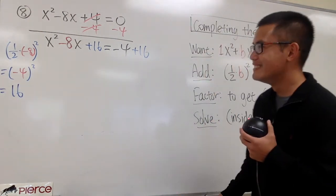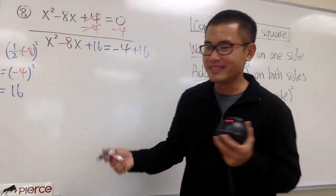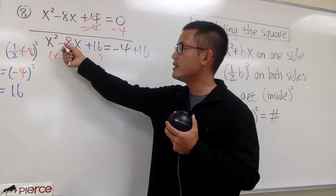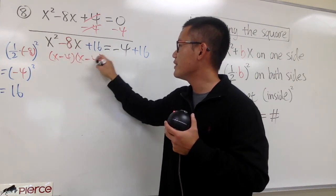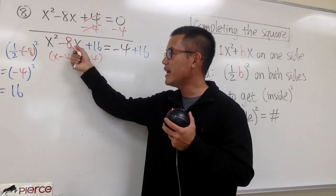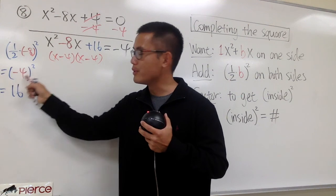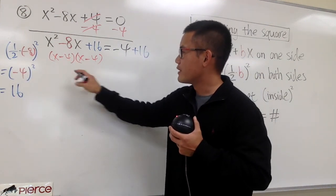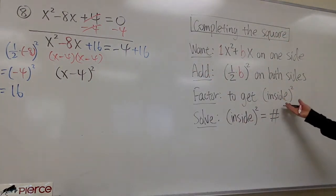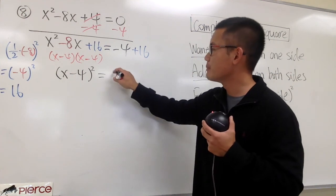With that done, the left-hand side we can always factor and get a perfect square. Once you factor x squared minus 8x plus 16, you get x and x. Negative 4 times negative 4 gives positive 16, and negative 4 plus negative 4 gives negative 8. The number inside the factor is always the number you calculated before squaring — which is negative 4. So the factors are the same: we put this down as x minus 4 to the second power, the perfect square. This is equal to negative 4 plus 16, which is positive 12.